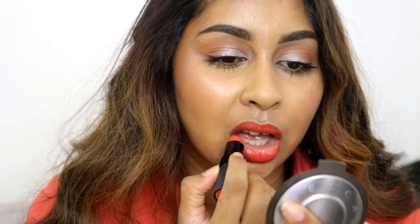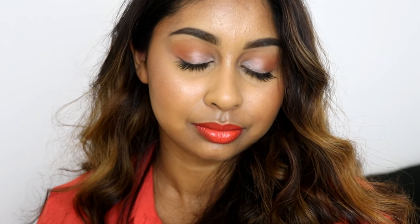Anyways, that's the end of this video — I really hope you guys enjoyed it. Sorry about the camera issues. Please leave a comment below, give this video a thumbs up, and I will see you in my next video. Bye guys!